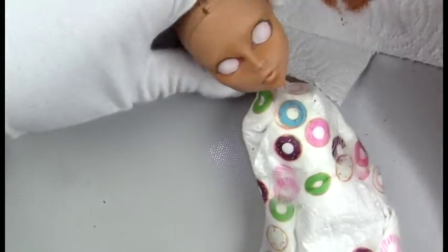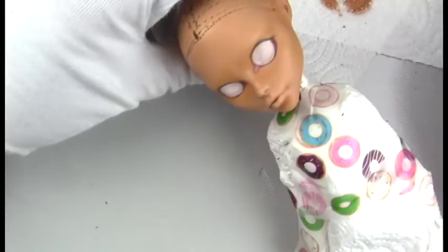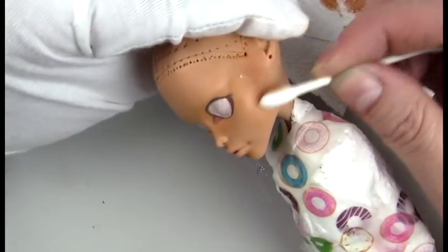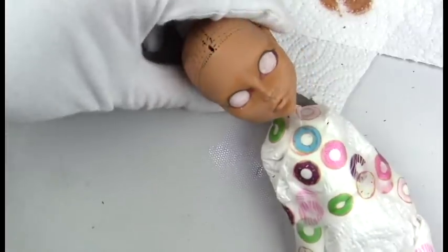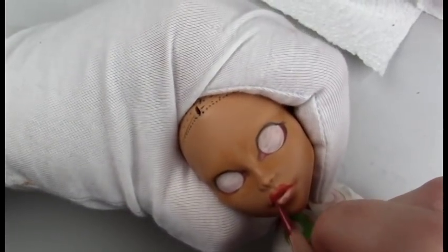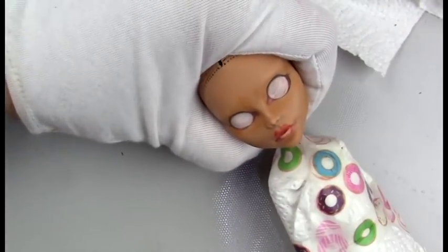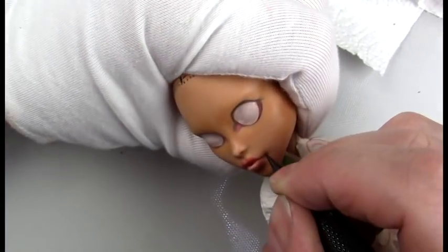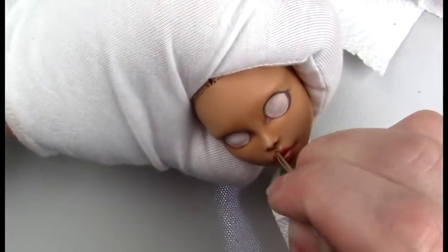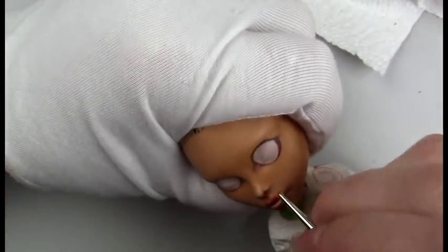Here I'm going in with a sort of burnt sienna pan pastel and giving her some contouring, blending that out with a Q-tip as well as some pan pastel colorless blender. Then I'm pushing the limits of the lips, giving her a fuller lip — I was a little nervous about how this would turn out, but I'm really happy with it. Then some black in the corners of the mouth, coloring in the nostrils, and contouring the philtrum, nose, and chin area.